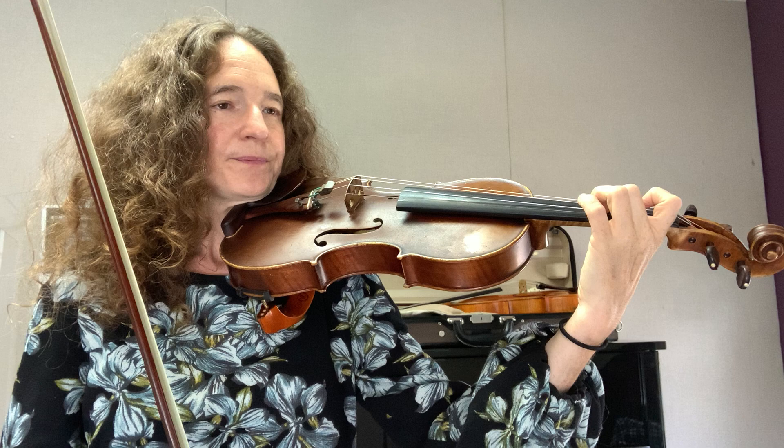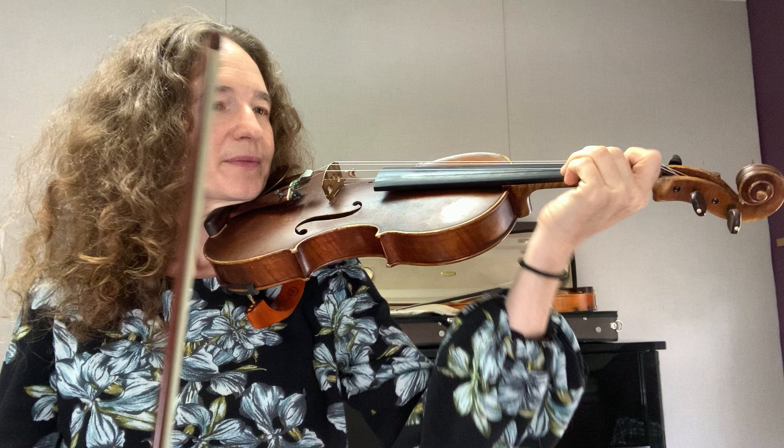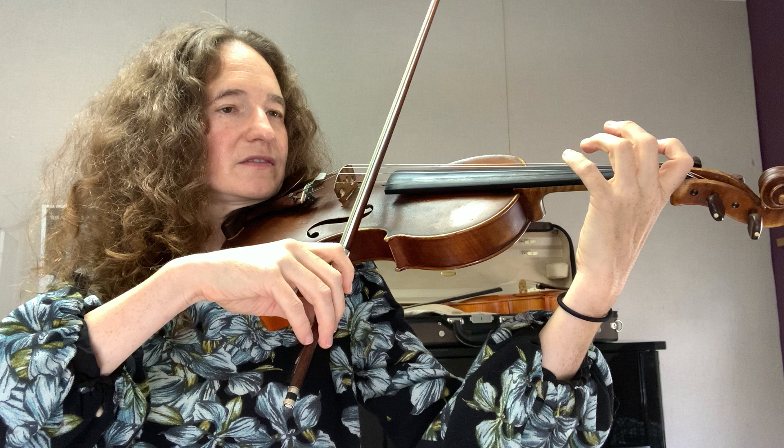I'm going to look at that next measure. It has the eighth rest to start, so I start off by counting that off. And there's another quarter note in there, so I remember to give that two beats. I'm going to start from the beginning. One, two, three, four, five, six.